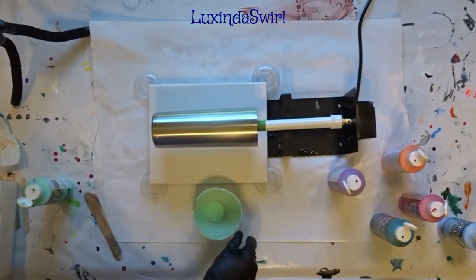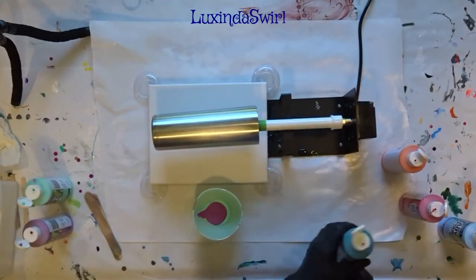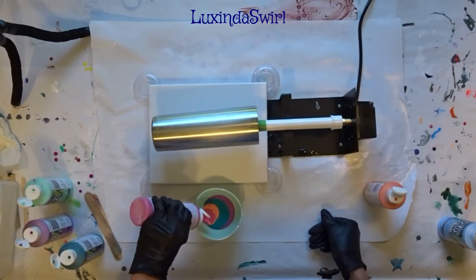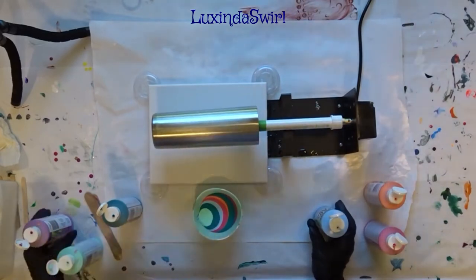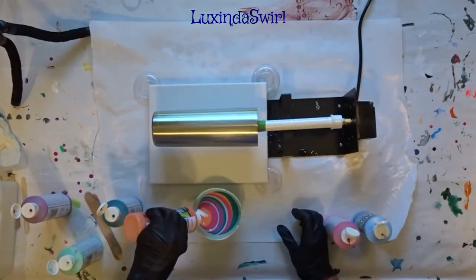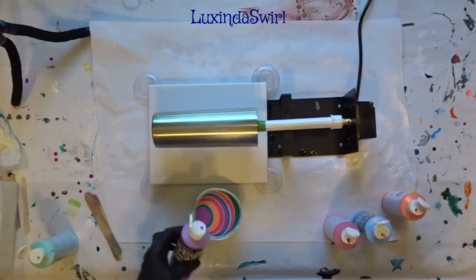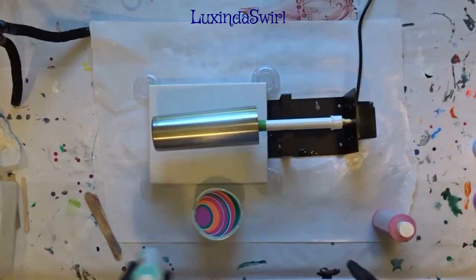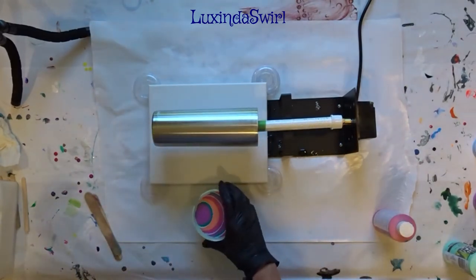This is a 10 ounce bowl so I am going to be filling it about half full, maybe a little more. Make sure there is enough to go all over the tumbler and onto the canvas. We probably have closer to six or seven ounces in here — that's fine. Let us commence pouring.